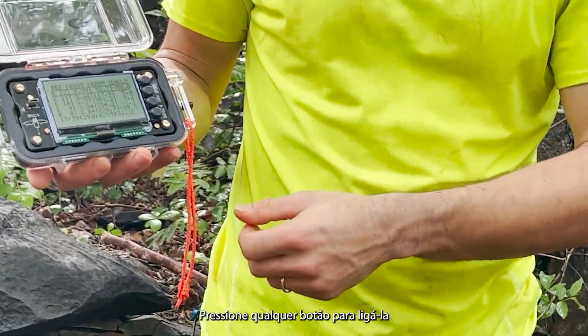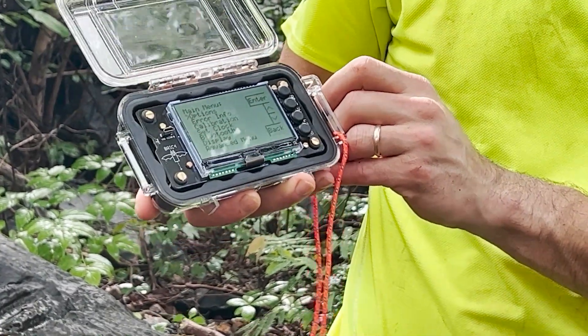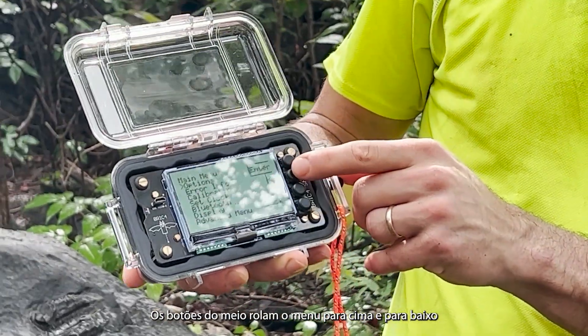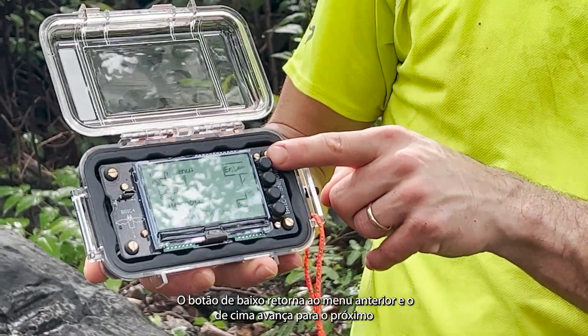Press any button to turn it on, then press the top button to go into the main menu. The middle two buttons scroll up and down, the bottom is for back, and the top is enter.